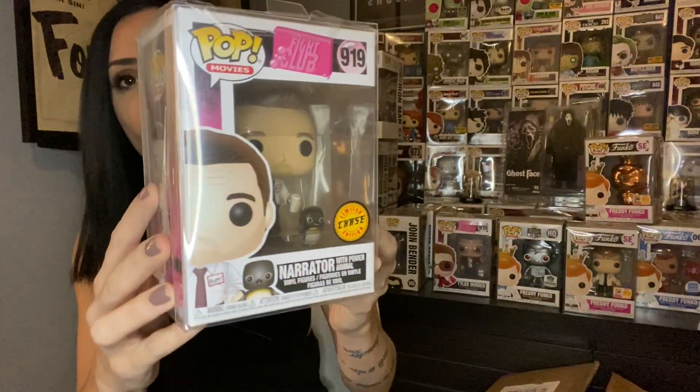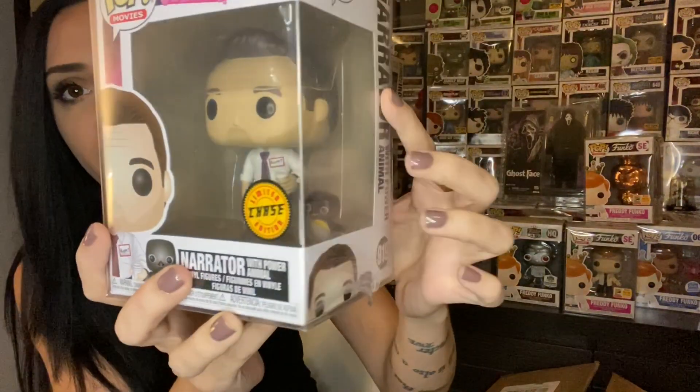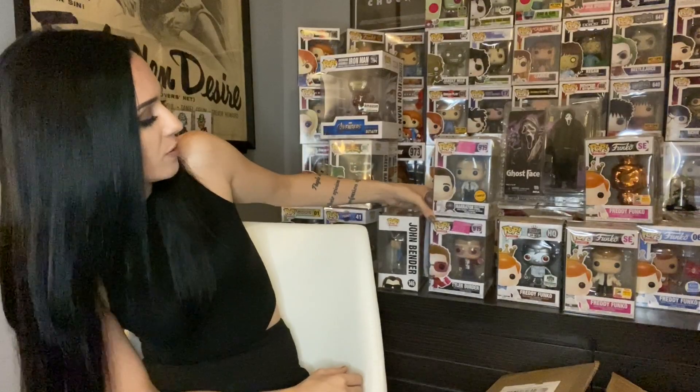Next pop out is - I mean this is only the best part about the entire movie. This is really well packed - not a fan of shipping tape as wrapping, but no worries. We got the Narrator chase from Fight Club - it's the best part, with the power animal. Look at that little guy on the side right there. Two new wonderful pieces.